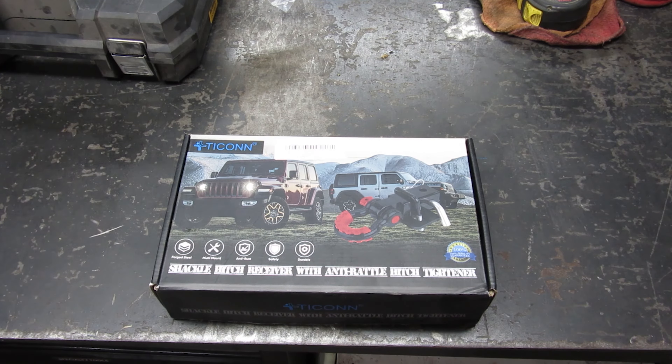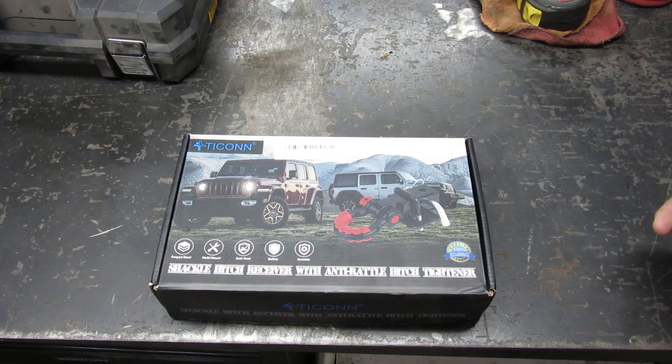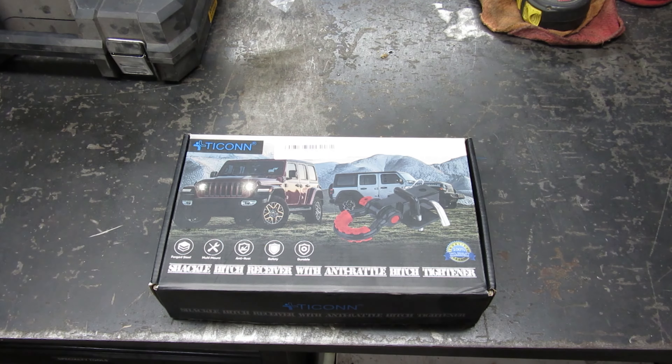Hey YouTube, thanks for watching Junk Works Garage. Recently I watched a video of an unfortunate incident about towing somebody out that was stuck, and they were pulling from the hitch — the ball hitch — and the receiver hitch broke off, went through the window, and killed the driver of the car.